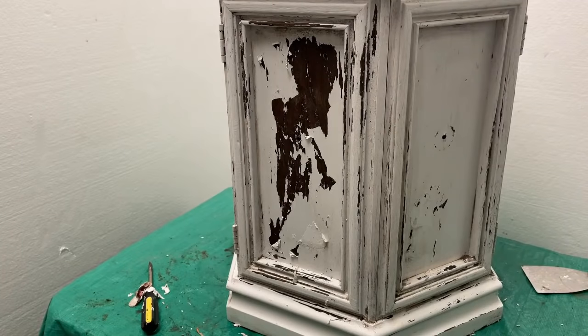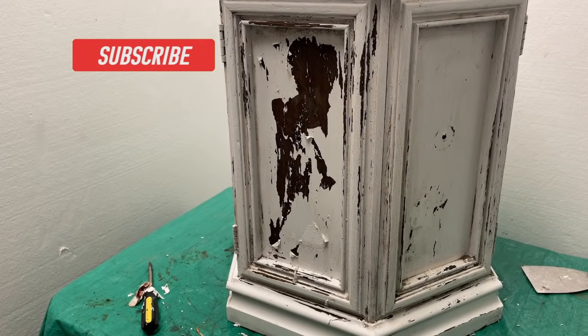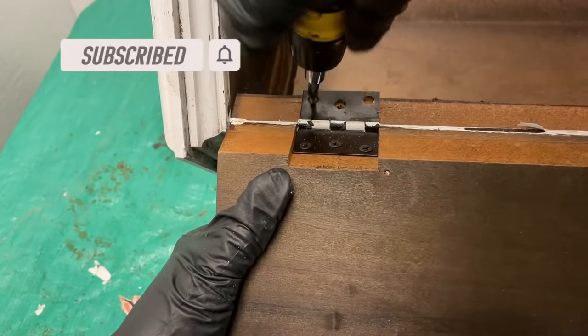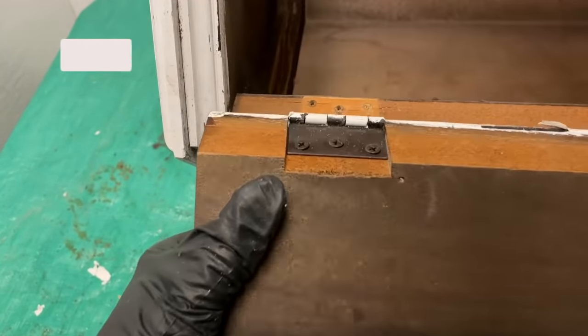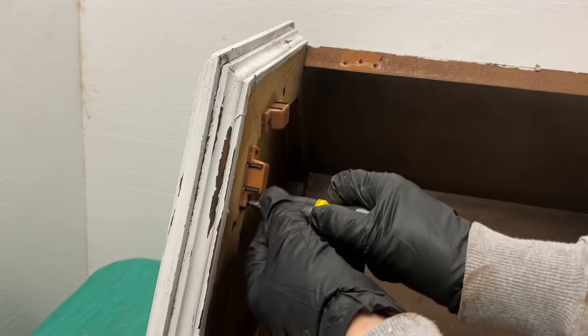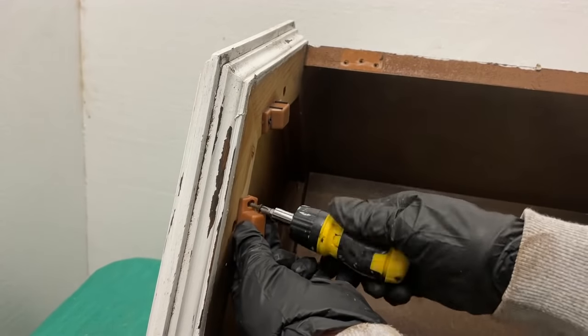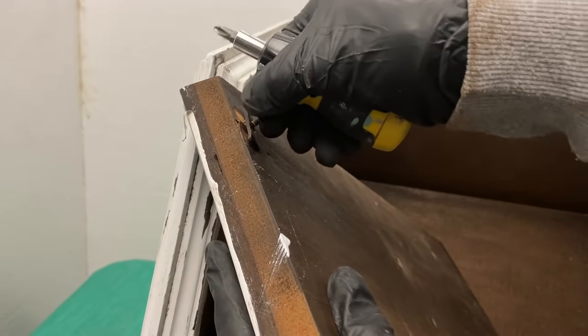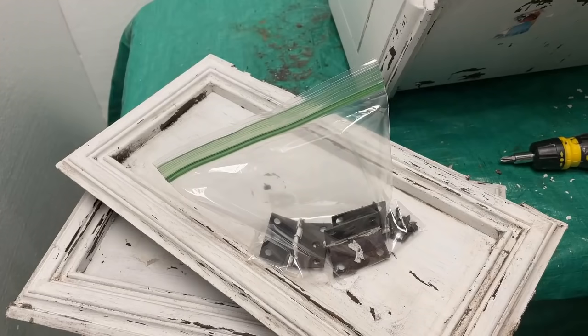This is what it looked like after it was rinsed. I removed the hinges so I could strip the white paint off them and spray them gold to match the new knobs. I have a pet peeve about painted hinges — I always remove the hinges when I refinish furniture. I place the hinges and all screws in a Ziploc bag to keep everything together.